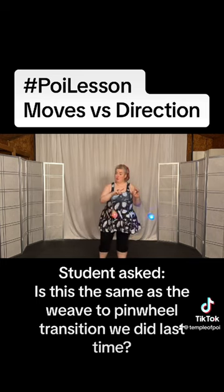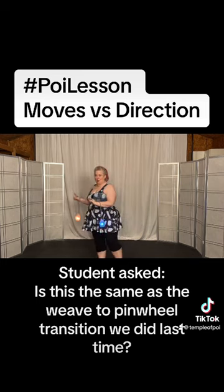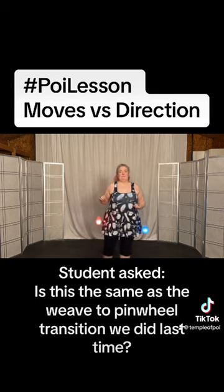So it's the same move, but not in the same direction, which is an important distinction.